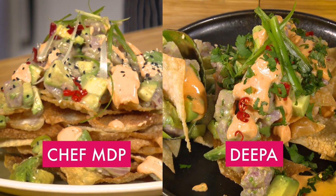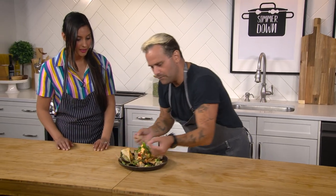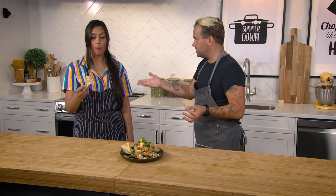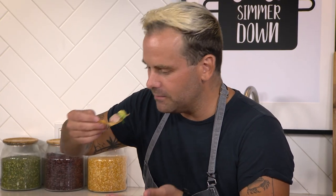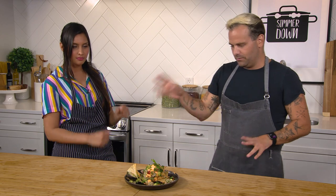It is time for the moment of truth. We are going to have Chef MDP back in the kitchen with me. Chef, please come enjoy my masterpiece. Deepa, Deepa — what do we have here? I'm going to try a chip first — good, crunchy, seasoned, pepper, a lot of it. There's some residual heat because I think there's like 9 million Thai chilies going on. Some avocado — look at that crunch. It's good. It's honestly very good and it is your nacho — it wasn't meant to follow mine exactly. So I think your taste is about 4 to 5. Nobody's perfect.